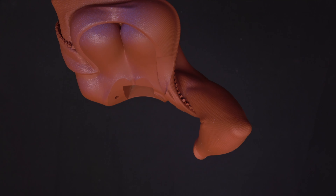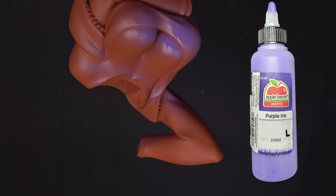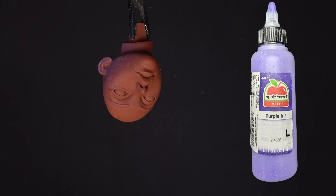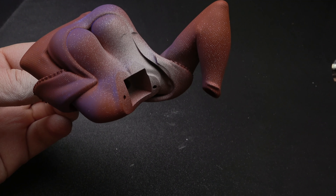On the shadow areas of the flesh tone, I am using a purple from Apple Barrel. To highlight the flesh areas, I am using white.